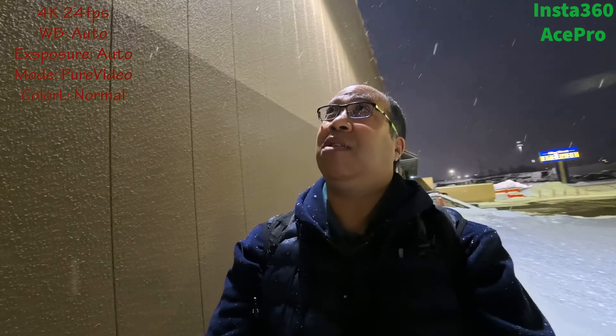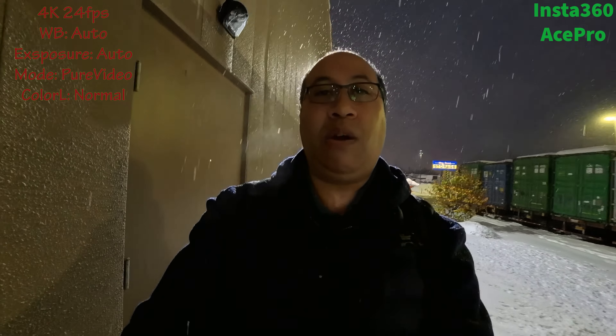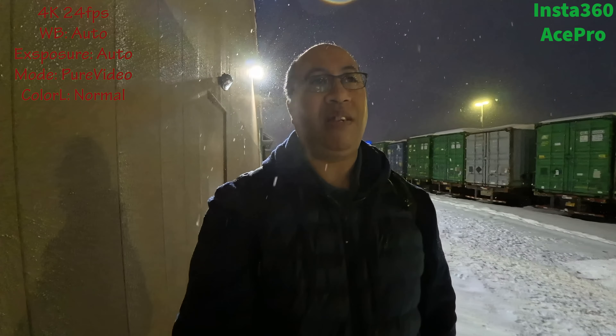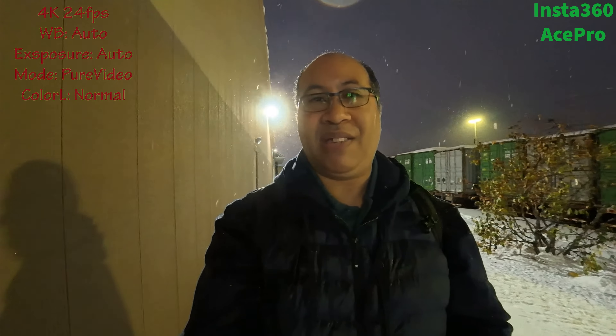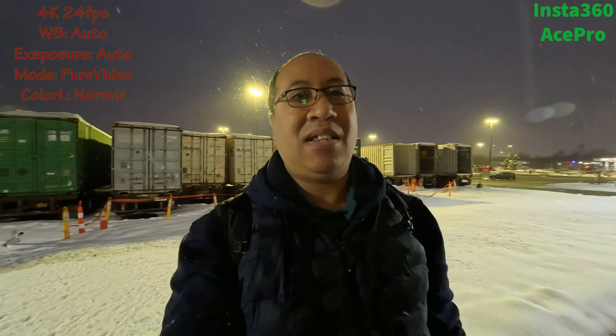I wasn't expecting it to snow, but this is what you're going to get in this kind of lighting situation. The only light available is the lights up there. The first video with the DJI was shot in the main parking lot early in the morning — there were lights, but they were somewhat overshadowing the lot. Right now I'm just walking along the side of a building. There's lighting around the sign and it's fairly well lit, but with the snow, this is what you'll get from the Insta360 in low light.